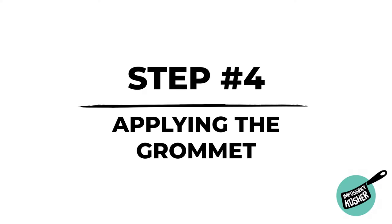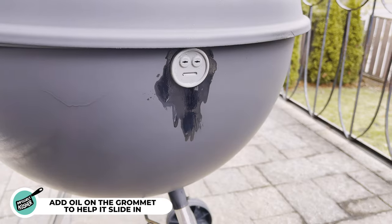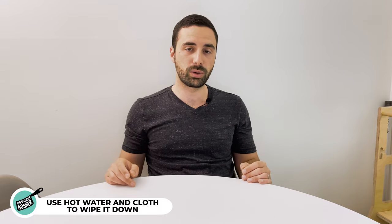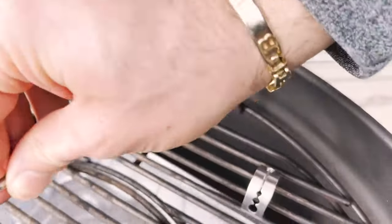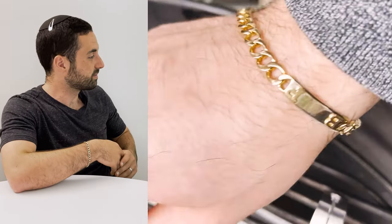Let the paint dry for a couple of hours and then it's time for step four: applying the grommet. The grommet is going to be a little bit hard to get in on its own, so the best way is to add a little bit of oil — any type of oil — and just squeeze it in there. It should fit beautifully. Take a little cloth with some hot water, wipe away any excess oil, and it's as simple as that. Your grommet is installed — take a look at how the wire goes right through the kettle. Isn't that incredible?